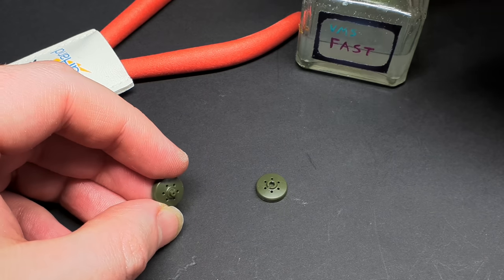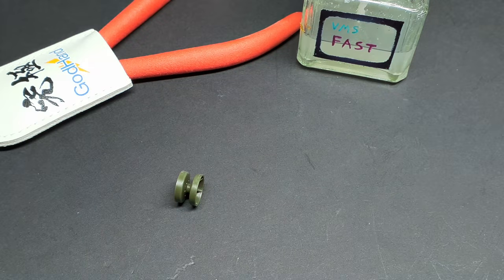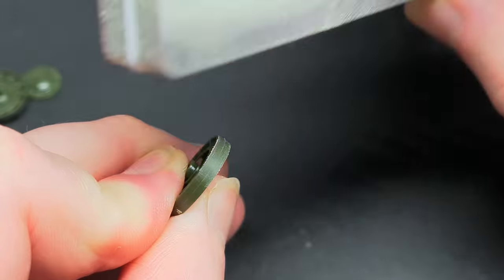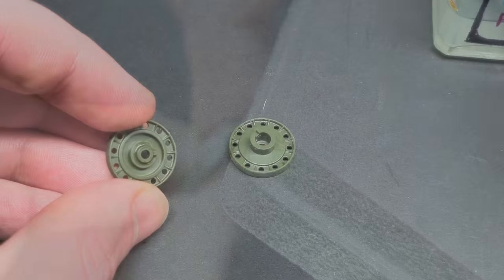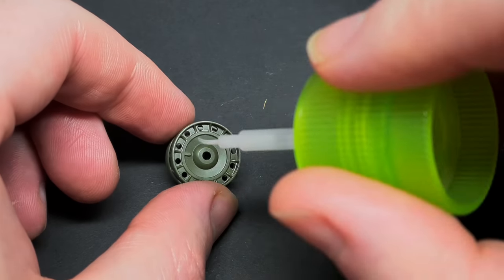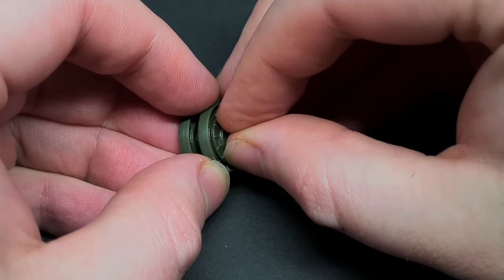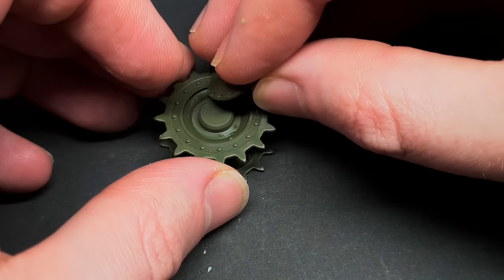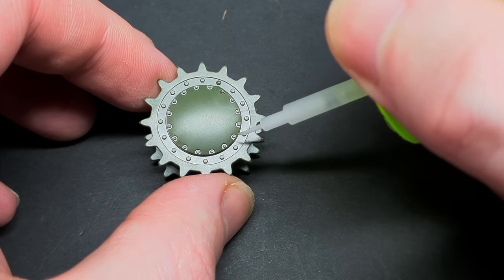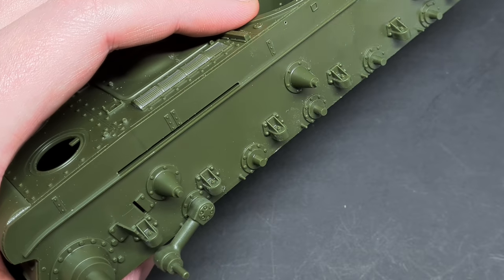Following on with the kit instructions, it was time to tackle the running gear. This was fairly straightforward, and the only thing that was slightly annoying was some mould seams on the bogey wheels — you get this with most tanks though. No big drama, a bit of sanding and they're sorted. The suspension arms have a pin that holds them in place, so if you want to use aftermarket tracks and have these poseable, you'll have to remove it.